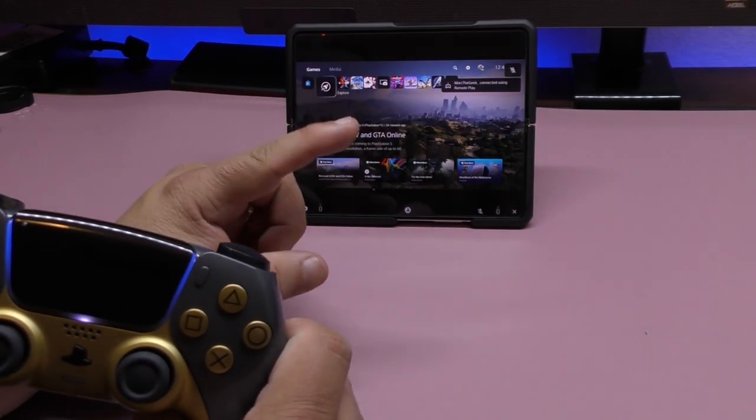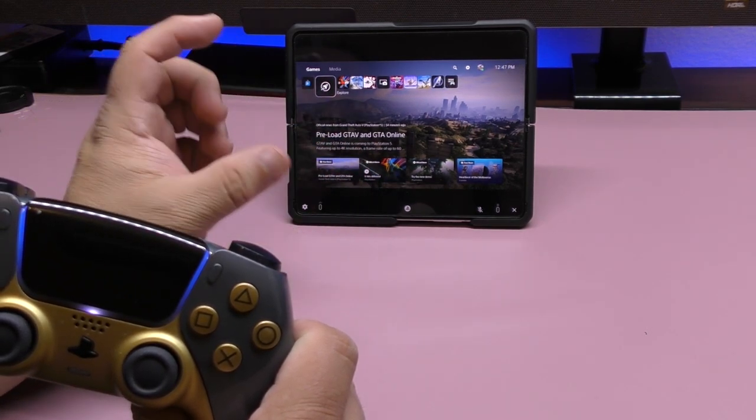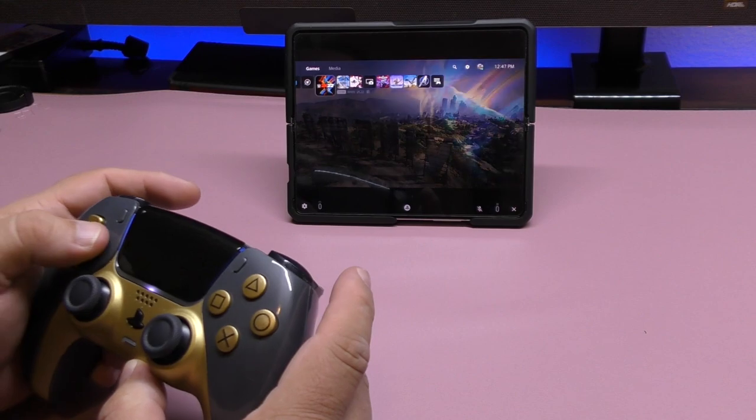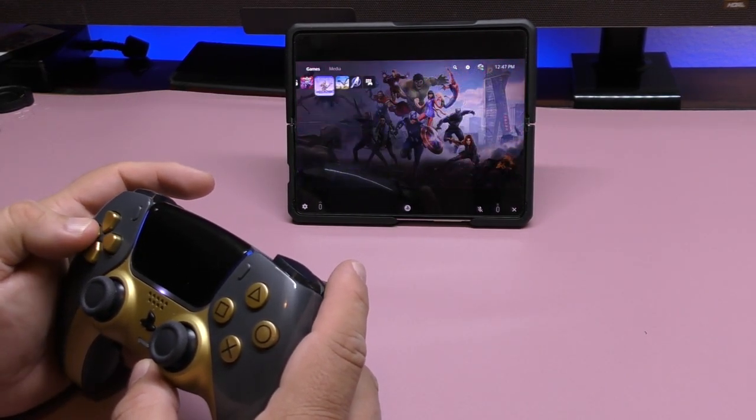Click connect, and — look at that, it turned on really fast! If your console is in rest mode it's going to turn on, and as you can see, we are connected to the console. Awesome!